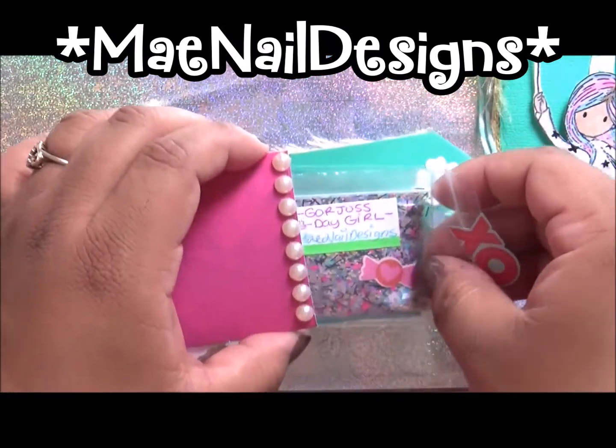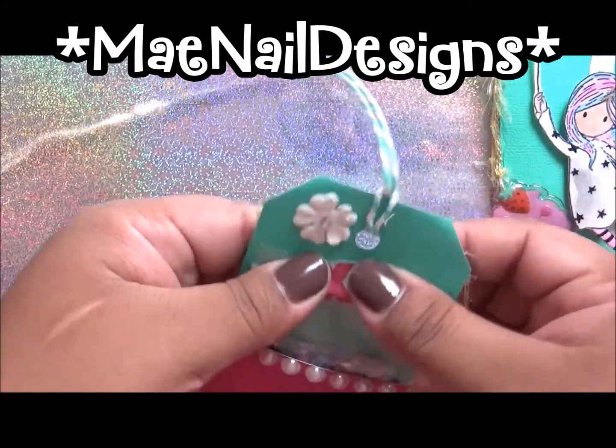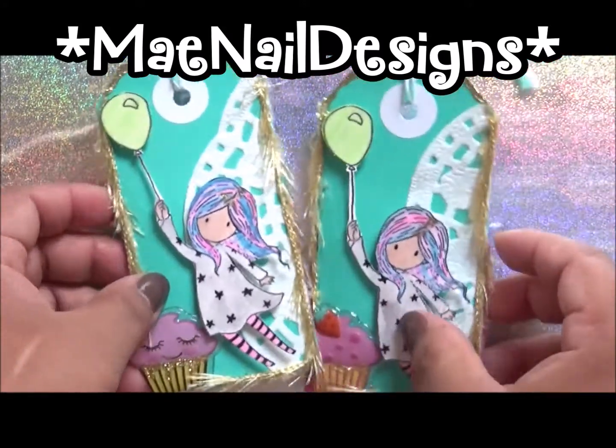Yeah, that's my project share for Lisette Valencia's name tag group swap. I thought it was a cool idea and it looks super, super princess pink.